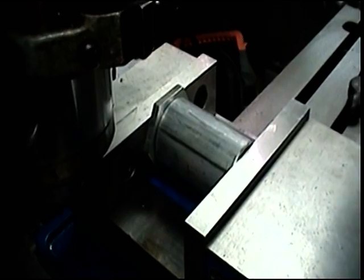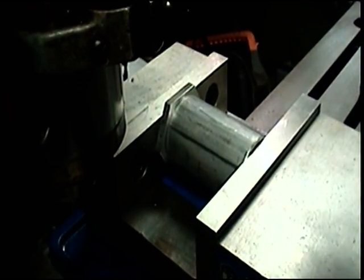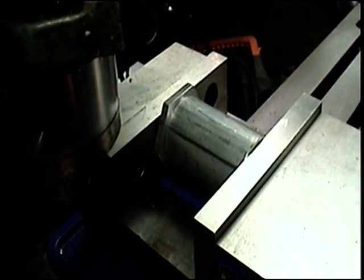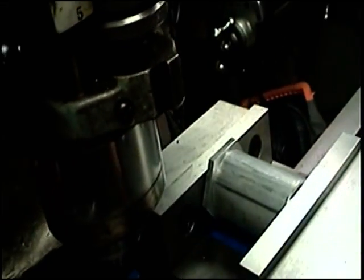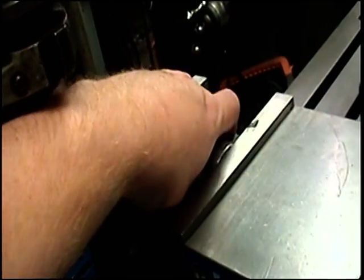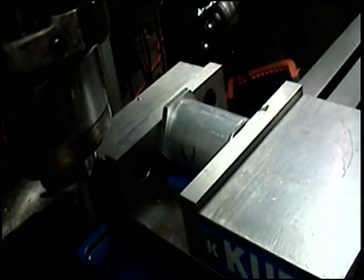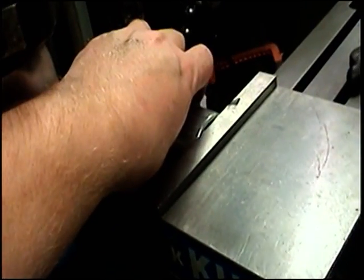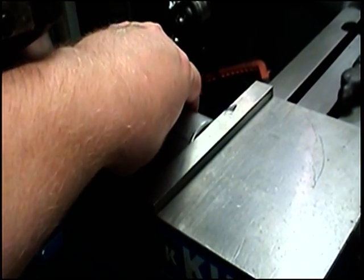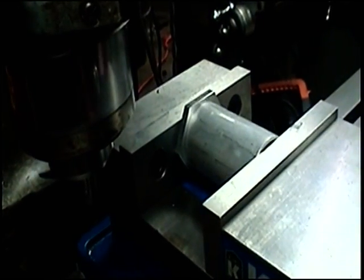Turn it two flats and do it again, just to make sure it's even all the way around. Loosen it up, turn it two flats and do it again. So just rotate this two flats, then hit it with the vise again — rotate one, two flats and hit it again. Just a gentle push. Very good. And then two more. So it's all nice and square. There you go, that's all there is to it. Oh, sweet — nicely done.